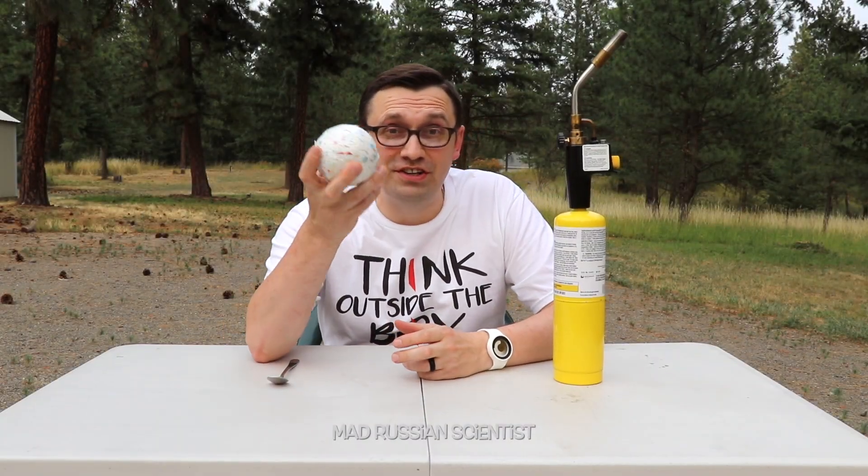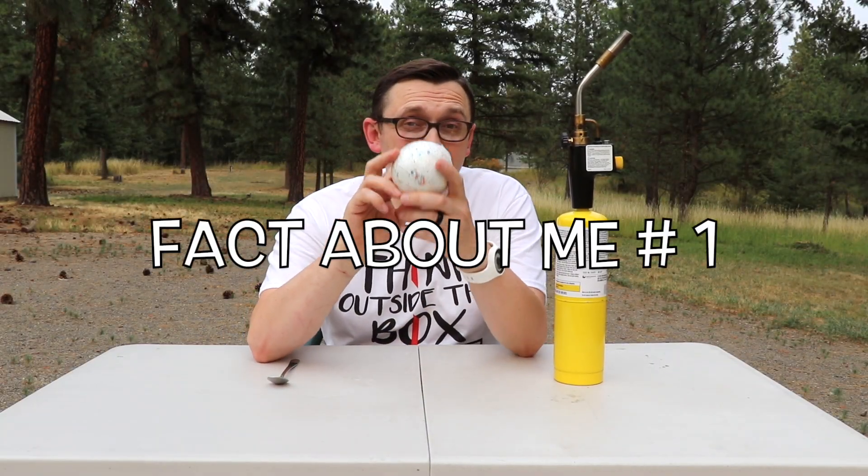Hello my friends! How y'all doing? This is a jawbreaker, the actual candy. And believe it or not, I have never tried this before.